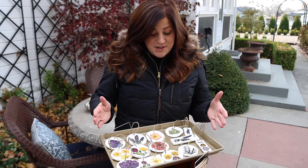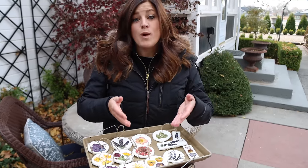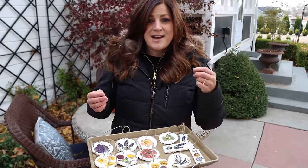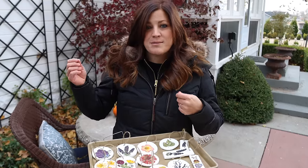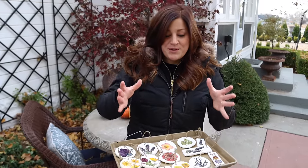I think it would be really fun to do this every single year, maybe with a different color of dough. So like this year we have white, maybe next year I add a little green, maybe the year after we make them gold. It'd be a really fun way to look back in time and preserve your garden that way.